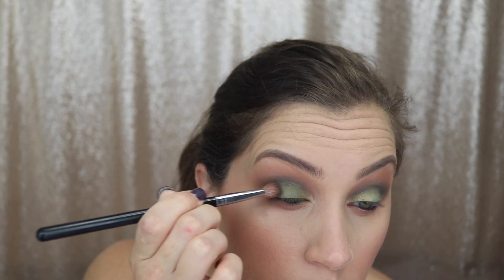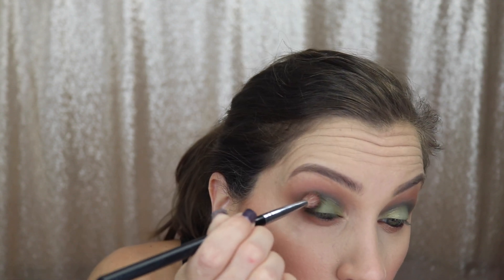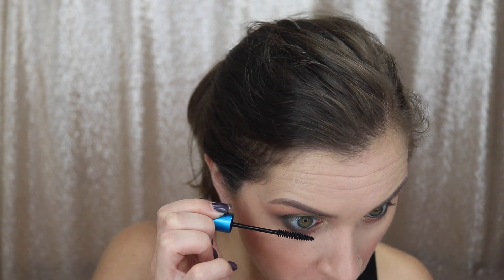Next I'm taking that same crease shade, Float Your Crib, and applying it to the outer corner. I drag it into the crease to deepen it a little bit more, then add it to the outer corner of my lower lash line as well. Now I'm taking the shade Precious Cargo and placing it on my inner corner — I tried a brush but it was more pigmented with my finger. It's a really pretty iridescent white and green type shade. I'm also using a MAC mascara for my lower lashes — it's a little extra to have a lower lash mascara, but it has the perfect brush for that and it's waterproof so it doesn't smudge on my lower lash line.